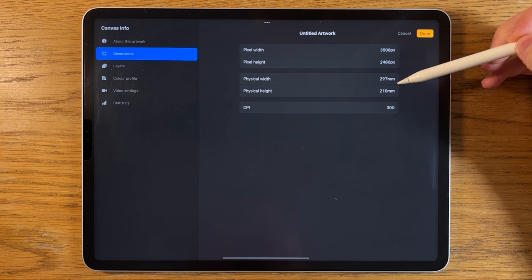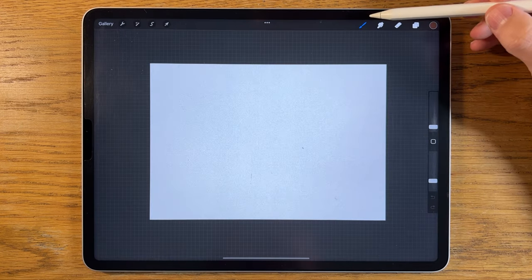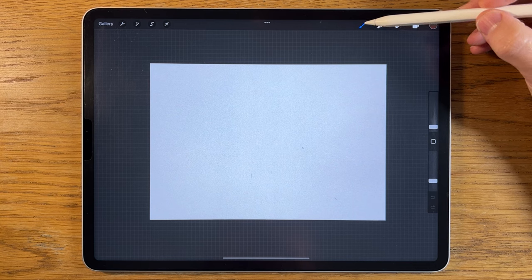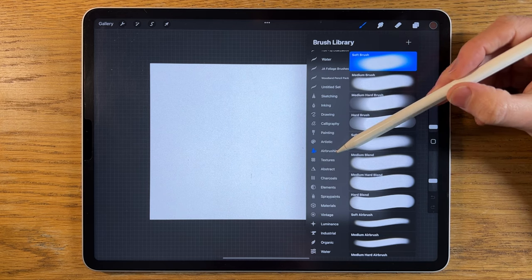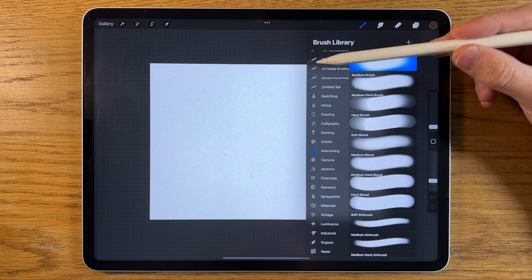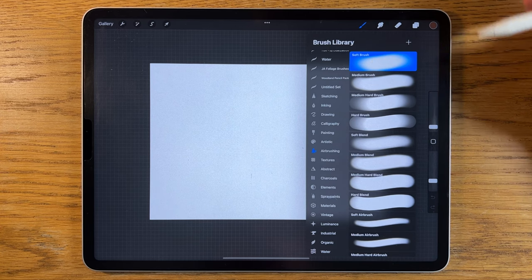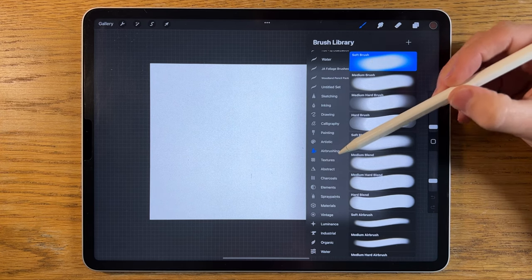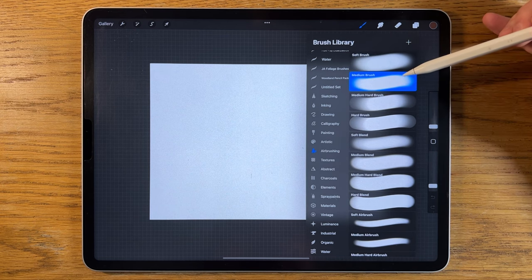The canvas is 297 by 210 millimeters at 300 dpi. I only ever use the Procreate default brushes — in this example I'm using the soft brush within airbrushing, and also the medium brush. It's important you use the same canvas size otherwise the brush sizes won't correlate between my percentages and yours. Both brushes are at the top of the list.